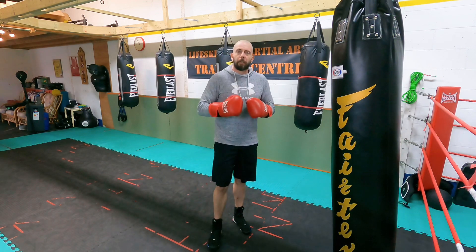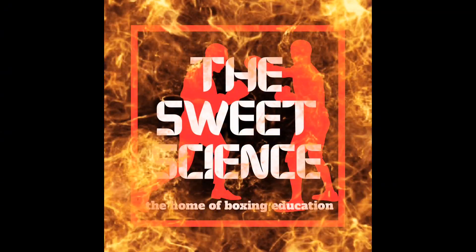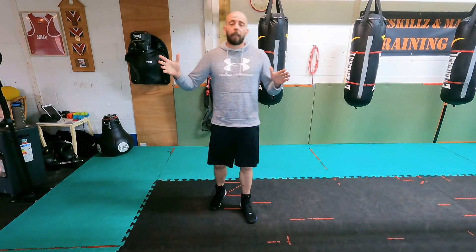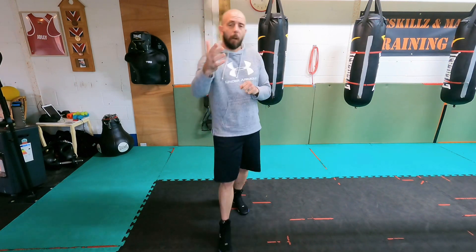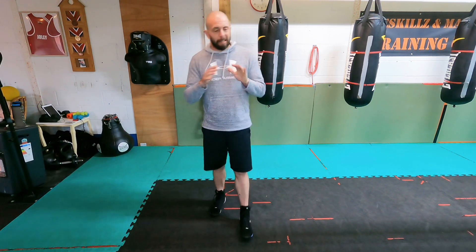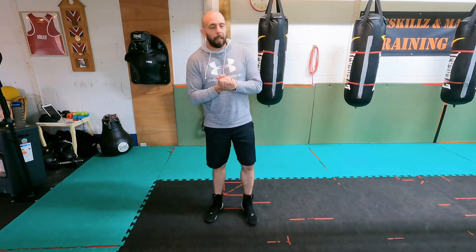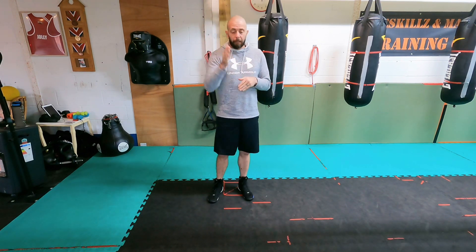Hey team, let's have a look at whether we can level up the one-two and make it better. Whether you're a southpaw or orthodox, let's dig into it. Welcome back to the channel, welcome back to the sweet science — the one-two, the jab-cross, a staple key skill of any boxer's arsenal. We're going to look at how we can take it from beginner all the way through to making it more advanced.